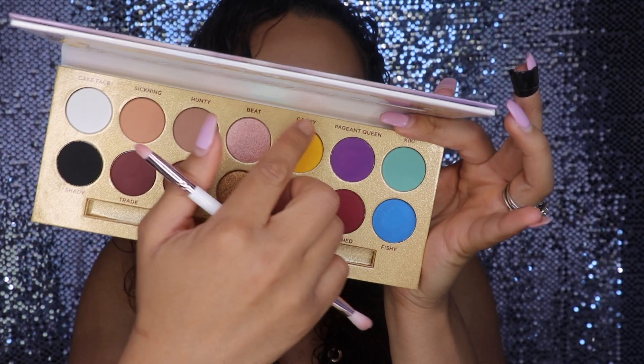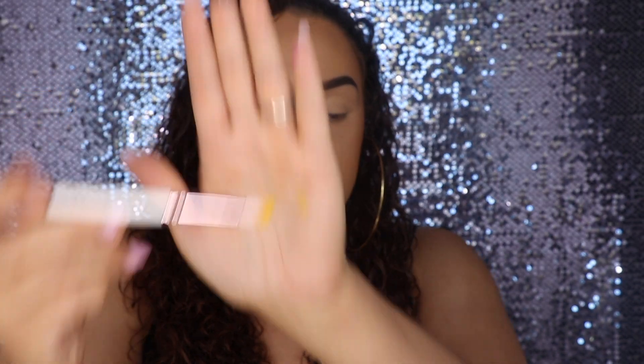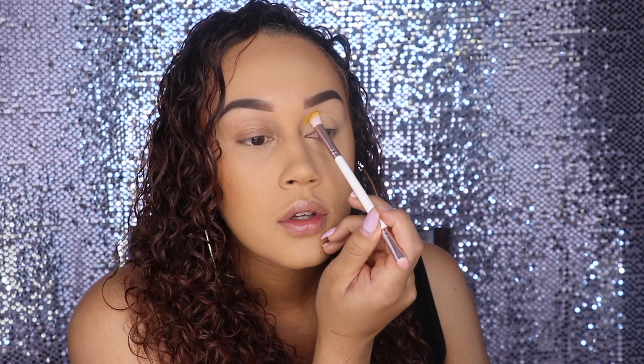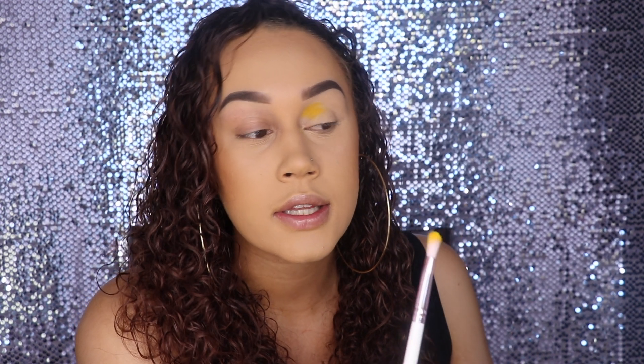The first shade I'm going to grab is this yellow shade called Campy and I'm going to use that in my crease in the front part of my eye. The brush seems to get nice and saturated and coated. Oh, that's pigmented! This is going to be a yellow I reach for a lot because I can hardly ever find a yellow that I think is super pigmented, and I already kind of like this one better than the one in the 35B.